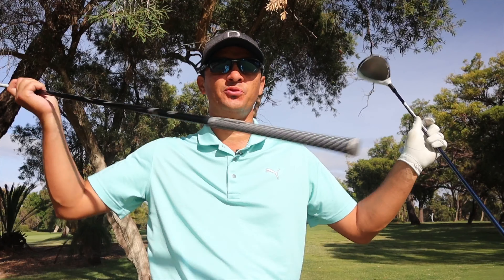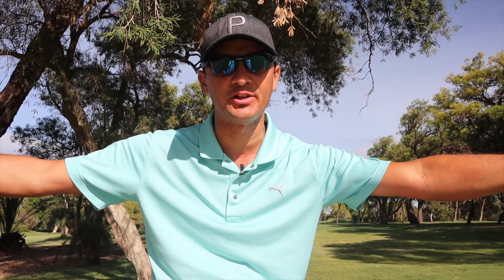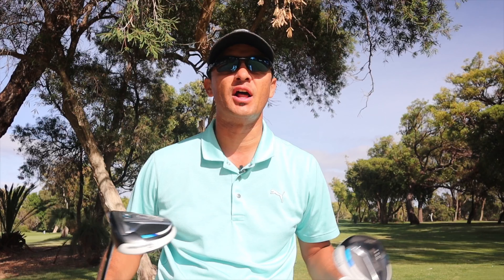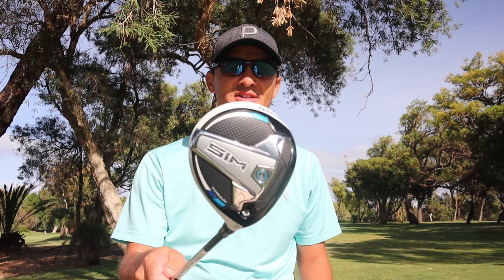Thanks for tuning in to ND Golf. I'm Nicholas Devuan out here on the north course at Lake Carronaut Country Club. We are literally about to go into isolation. Before I actually do go into isolation, I wanted to put a couple of TaylorMade three woods up to the test. Today I have for you the TaylorMade SIM Titanium, the new three wood that was just recently released, as well as the SIM Max.